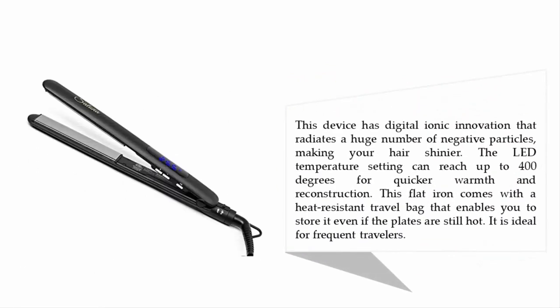This device has digital ionic innovation that radiates a huge number of negative ions, making your hair shinier. The LED temperature setting can reach up to 400 degrees for quicker warmth and reconstruction. This flat iron comes with a heat-resistant travel bag that lets you store it even if the plates are still hot, making it ideal for frequent travelers.